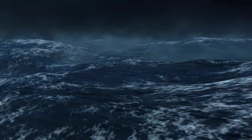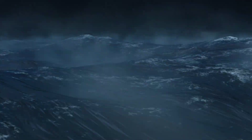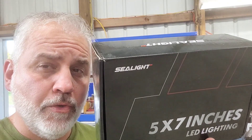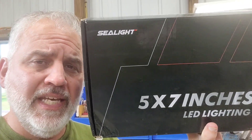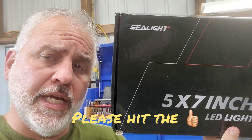Sea lights. No, we're not talking about lights for boats. We're talking about the Sea Light 5x7 inch LED headlight that you can use on your Jeep XJ. So let's take a look.